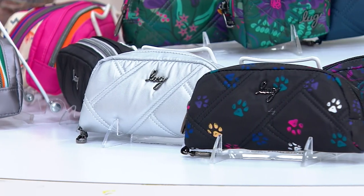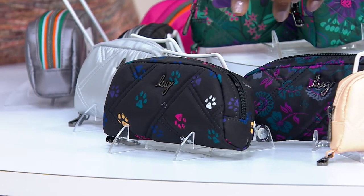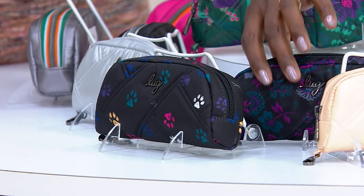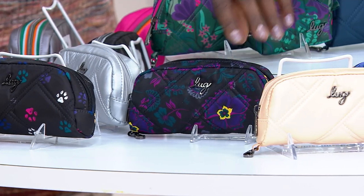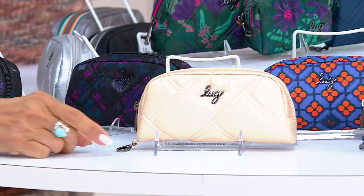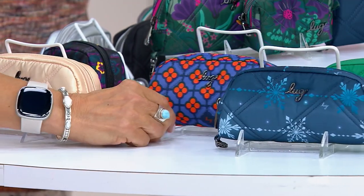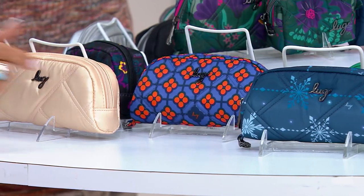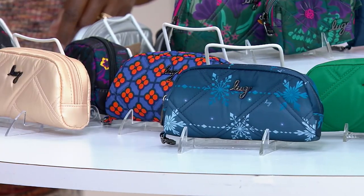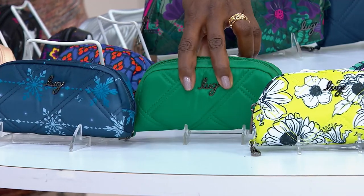Metallic Silver. Then next to that is your Paws Black. Kind of tucked behind that is the Boho Floral. I apologize, we have so many colors — you can tell it's popular. Metallic Rose Gold is next. Very Berry Blue. Next up is the Snowflake Navy.